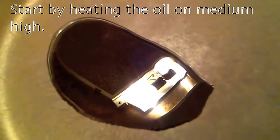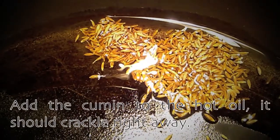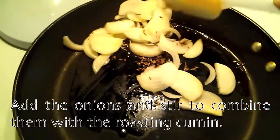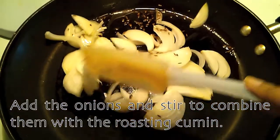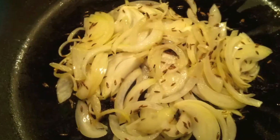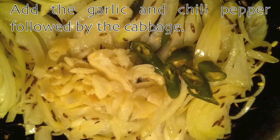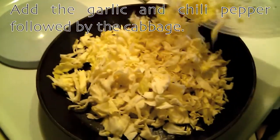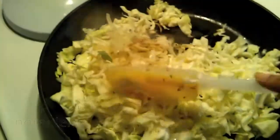Start by heating the oil on medium high, then add the cumin to the hot oil — it should crackle right away. Add the onions and stir to combine them with the roasting cumin. Add the garlic and chili pepper followed by the cabbage and keep stirring to combine the ingredients together.